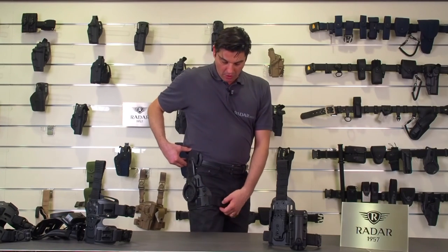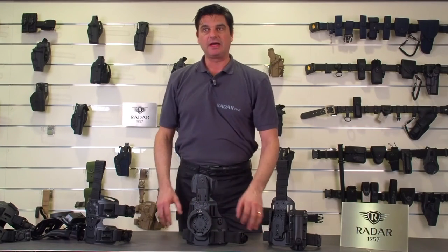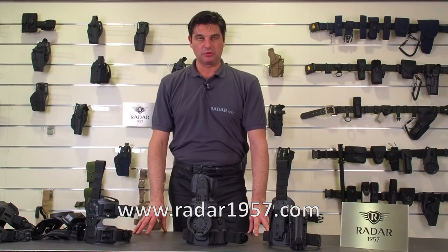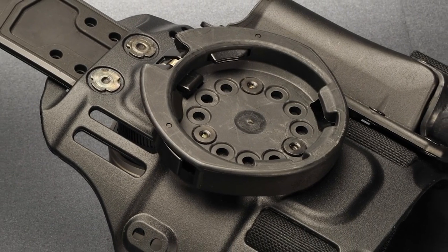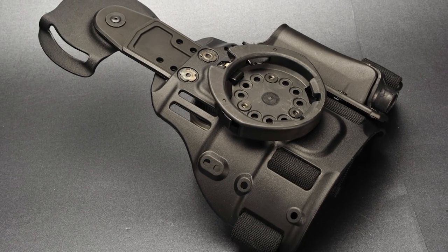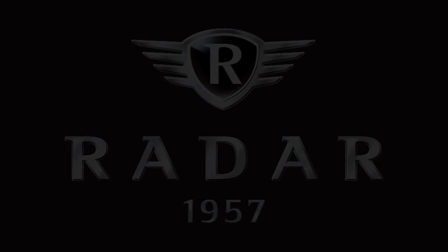All these products and their accessories you can find on our catalog or on our website at www.radar1957.com.